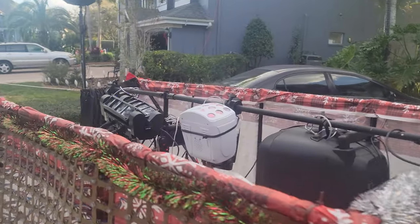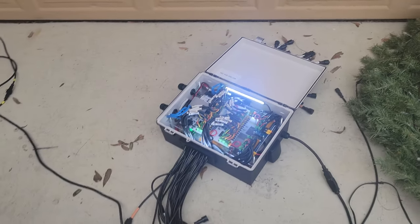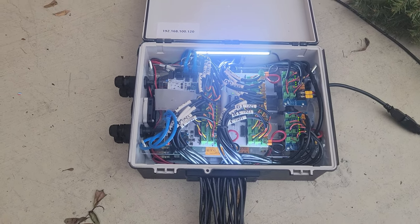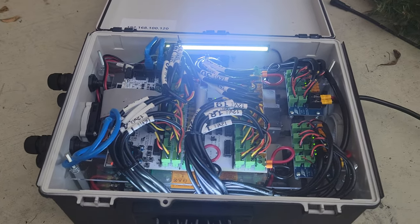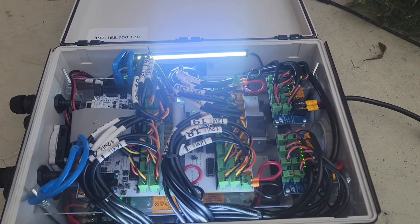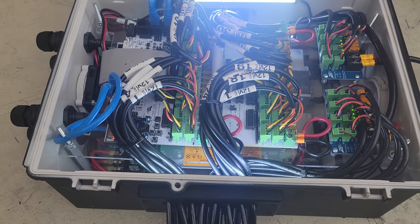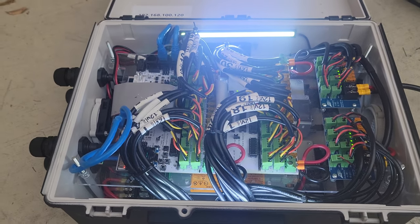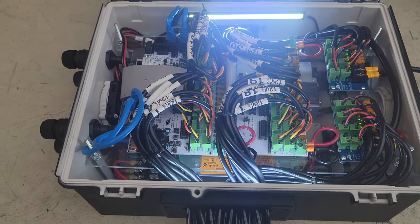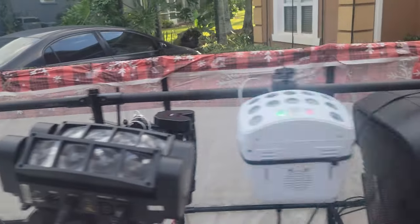These are all powered by a Falcon controller — I'm running a Falcon F16 v3 — it's in one of the boxes down here. There's a Falcon card up here that's the pixel controller with an expansion board, and some additional cords. For power, there are two HP power supplies, 12 volts each, putting out about 750 watts each — so about 1,500 watts of DC 12-volt power for power injection.